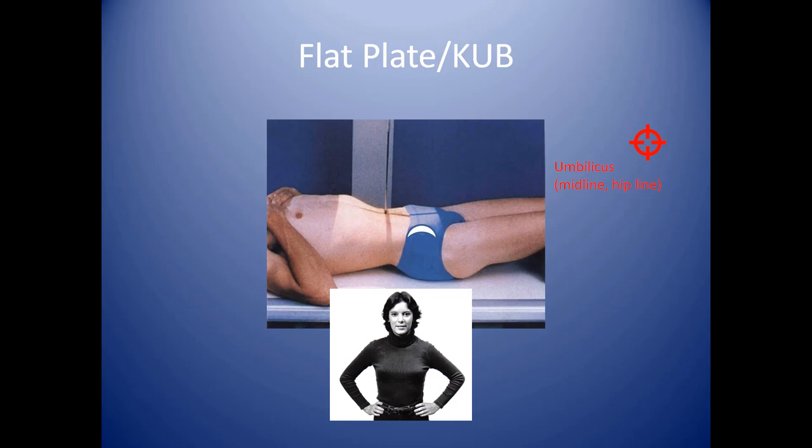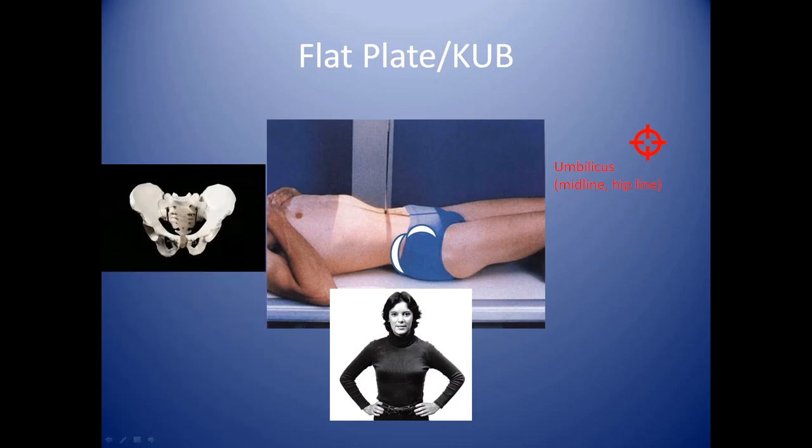The ASIS is a bony protrusion that you feel in the front part of the hip area, right in front of the hip. When you find this, you can walk your hands along the ridge moving upward until you feel the top of the crest. Then you can align the horizontal shadow with this anatomical area.